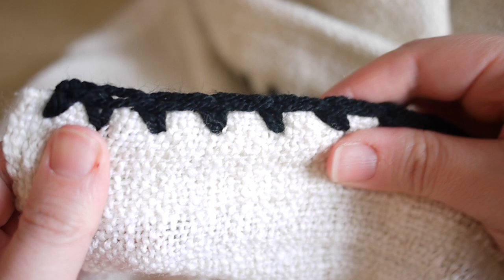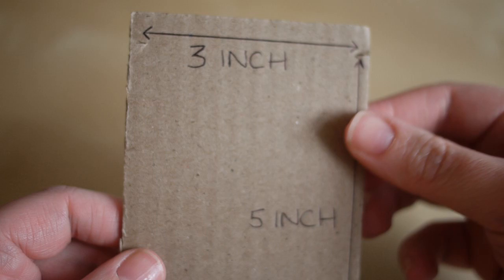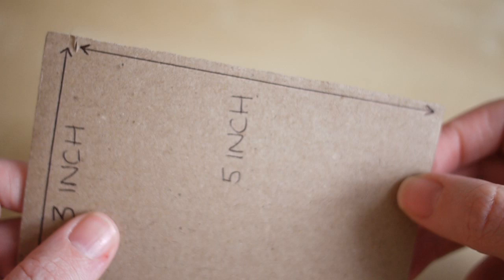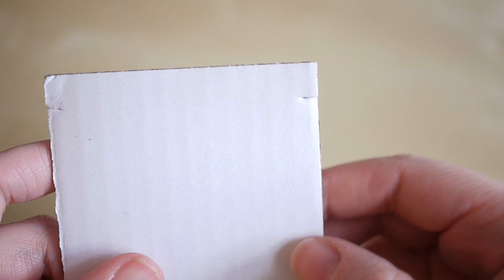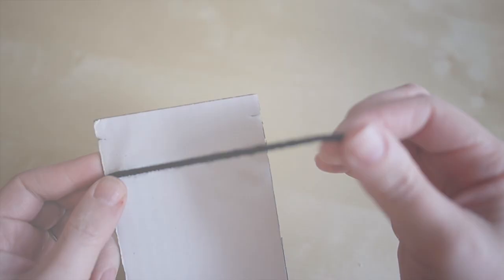That is the edging done. I'm now going to add a tassel to the very end of each corner — I'll show you how to make that now. To make your tassel you're going to need a piece of card. I've cut out a piece of card which is three inches wide and five inches long — whichever length you choose, that's how long your tassel is going to be, so you can customize the measurements however you want. I also put two little slits at the top of the rectangle, and you'll see what that's for in just a moment.